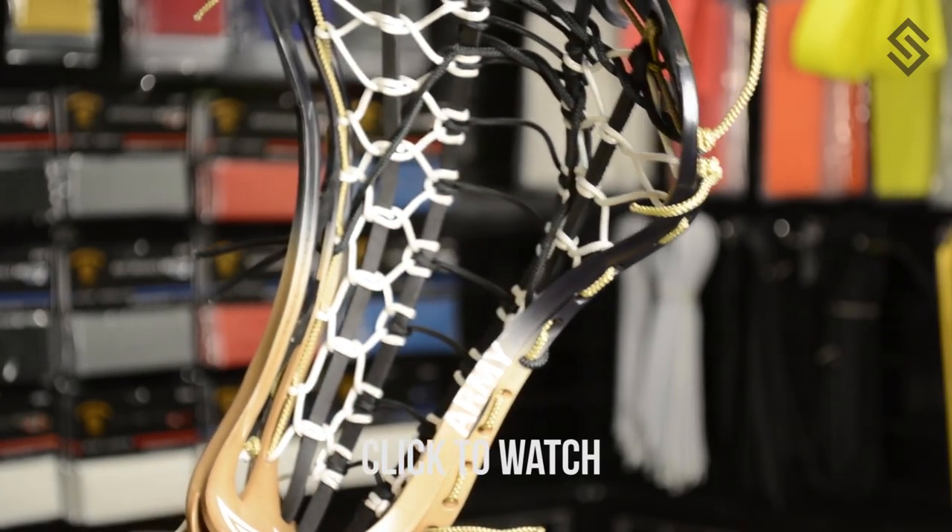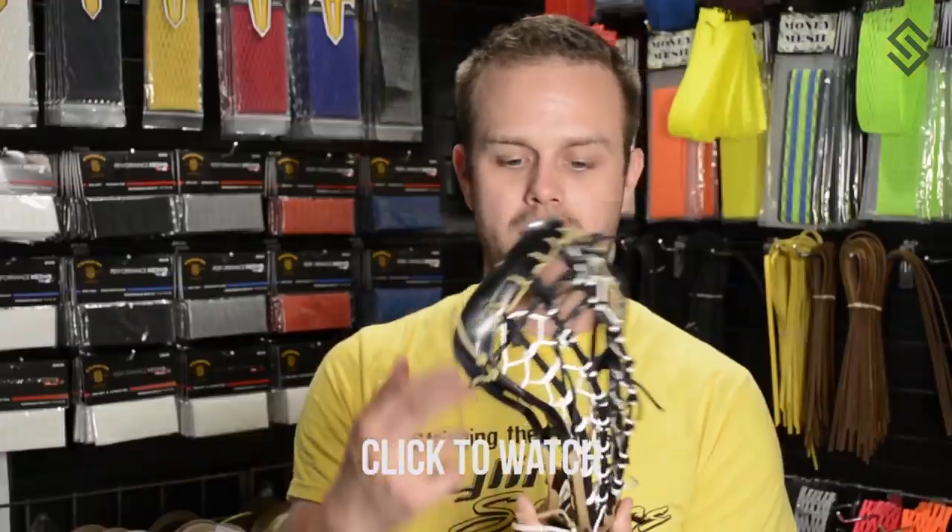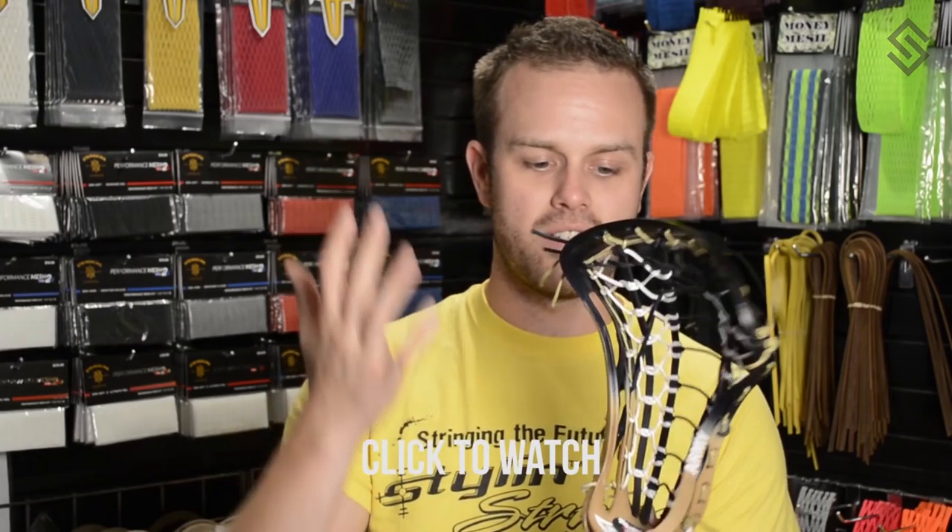It's a very clean Army dye job — with an 'A' at the bottom, 'Army' on the side, and a very simple two-color design.